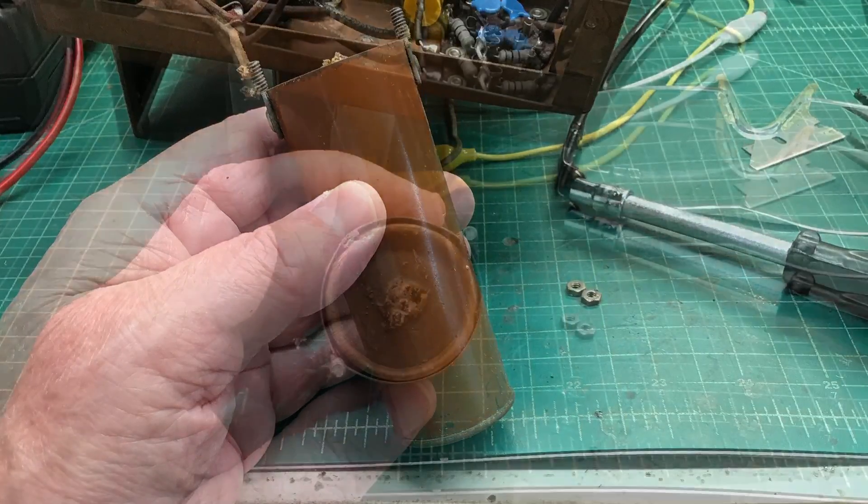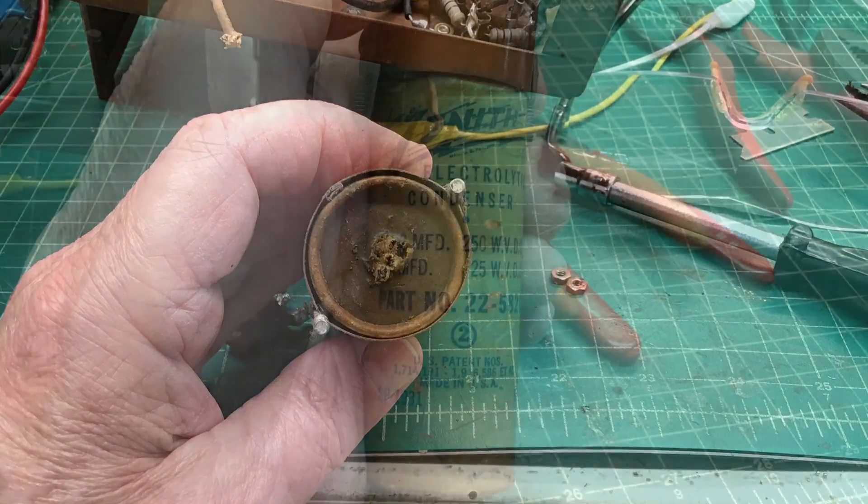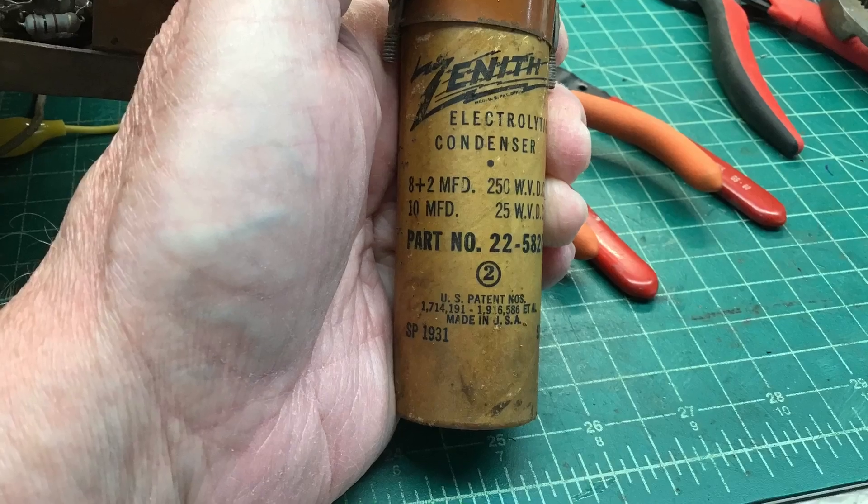Same exercise here — I removed the can itself for the electrolytics, and I did find that missing lead that was protruding out there did come from the original capacitor.